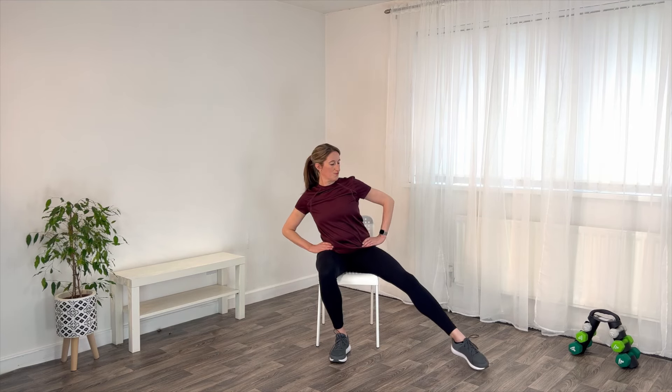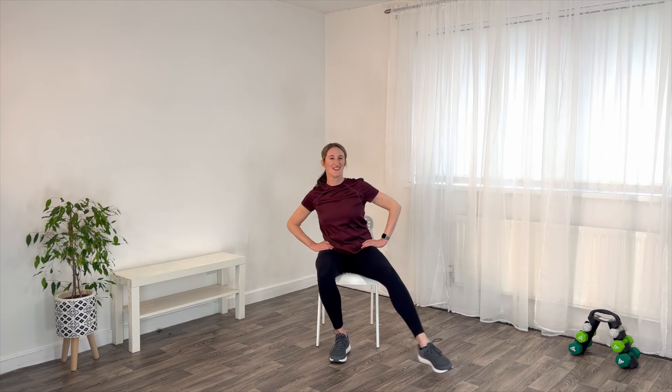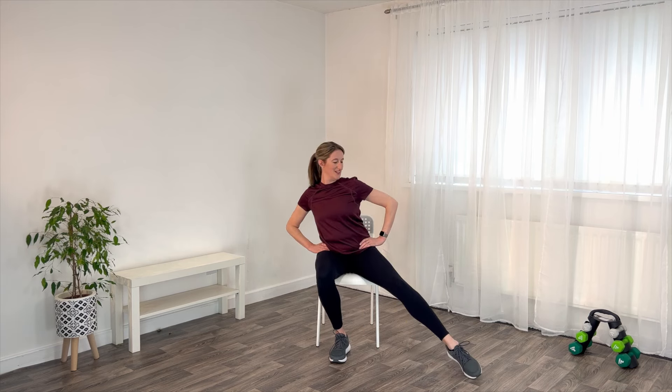Now we're going to open the hip. Reach the foot out to one side, come back in. Again, and in. Once more, and then we swap over. Lovely.